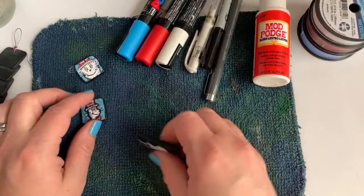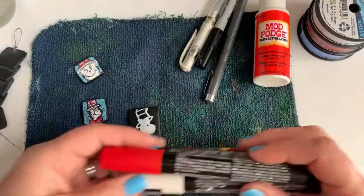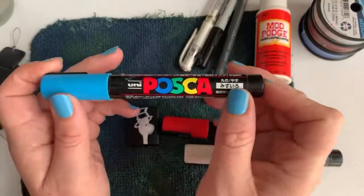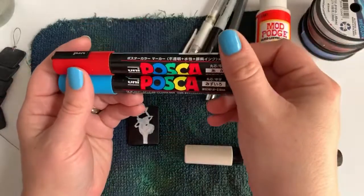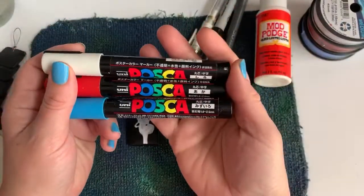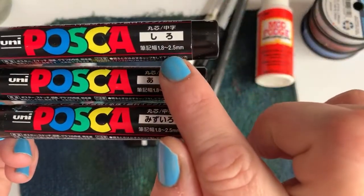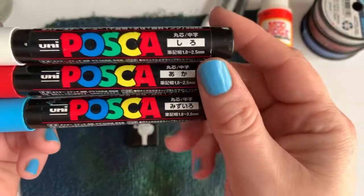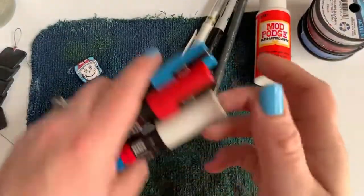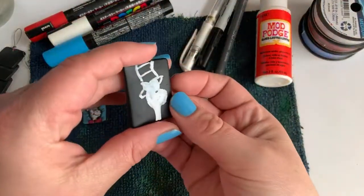I've got a little base started here for the video. I paint with these paint pens — you can use regular acrylic paint as well, but I love these. Sharpie makes a paint pen that would probably work too. These are called Posca — P-O-S-C-A — and you can buy them individually or in sets. They are the 1.8 to 2.5 millimeter size and they are just dreamy — wonderful paint pens, I love this brand.